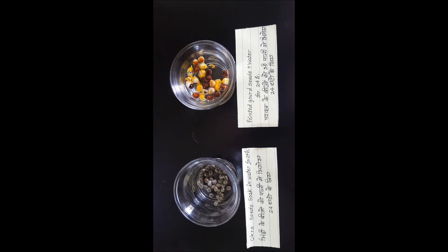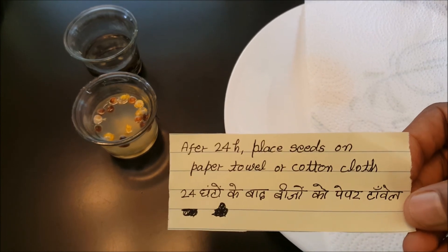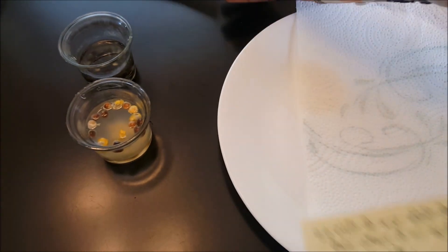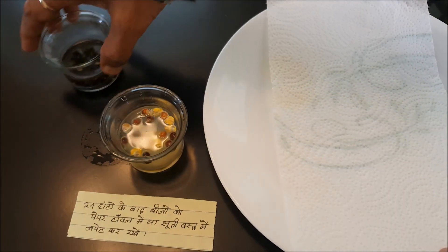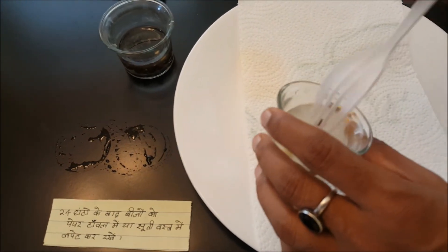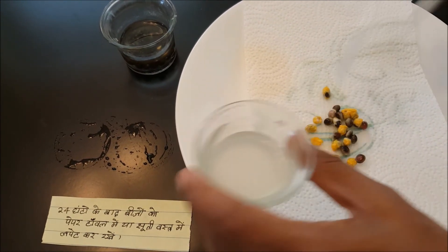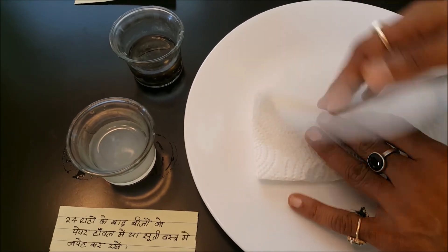Then we'll come back after 24 hours to see how they come up. After 24 hours, we'll place all these seeds into a paper towel. Here you can see these are the purple seed or pointed gourd seeds — just take all the seeds out and place them into a paper towel or any cotton towel and wrap them like this.